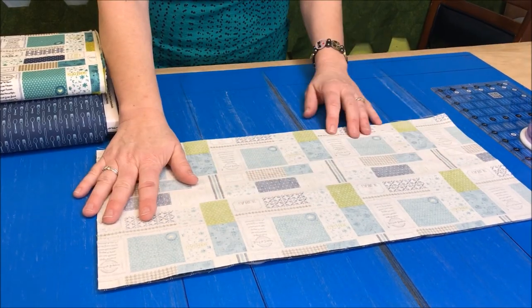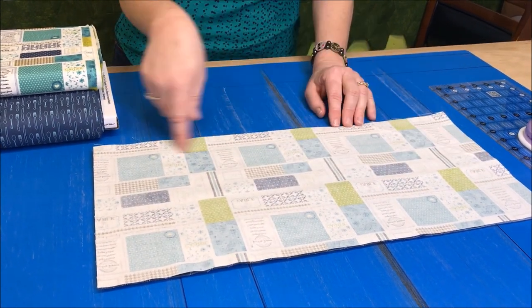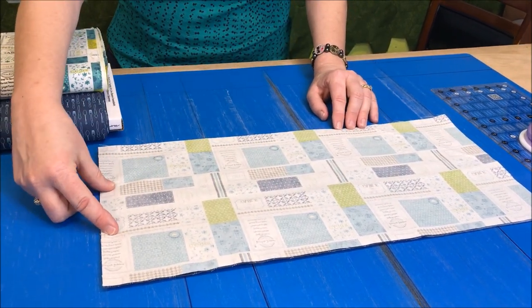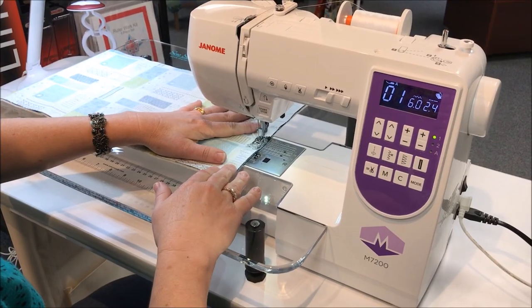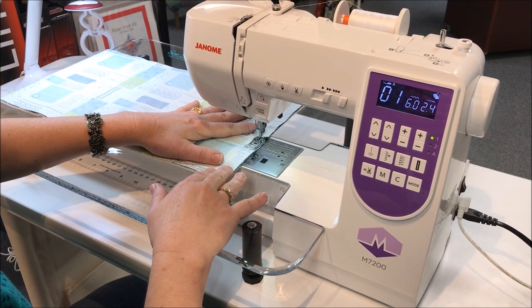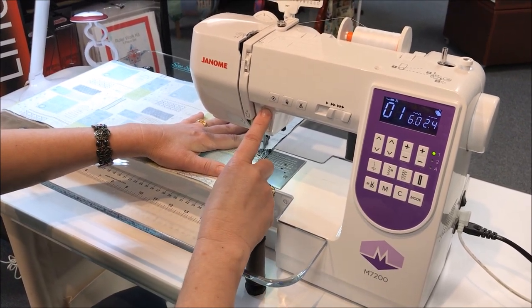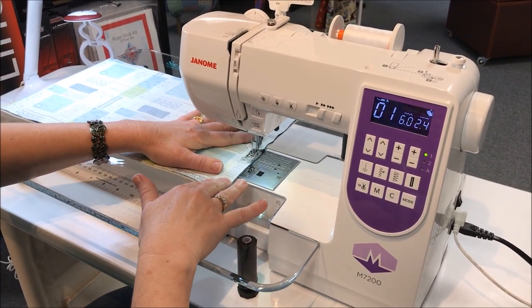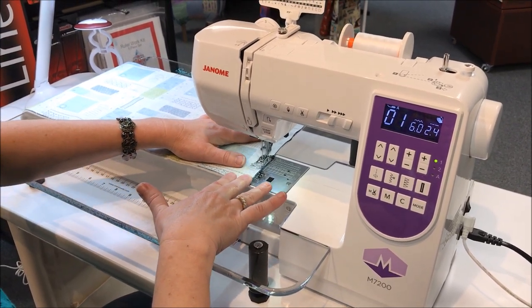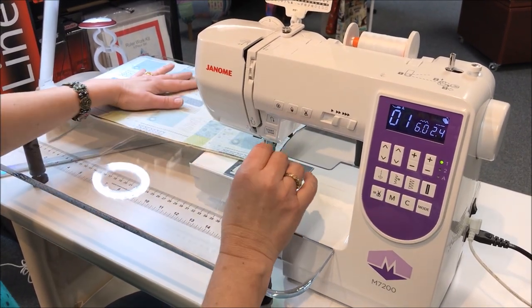We're going to take this to the sewing machine and sew a quarter inch around, and make sure to leave an opening right here for turning right side out. Today I'm working on the M7200 by Janome, and you need to make sure that you do a backstitch when you start. We're going to get to the corner and pivot.